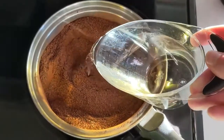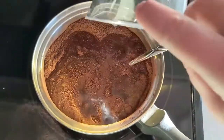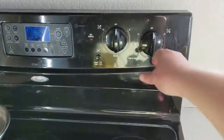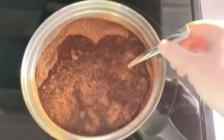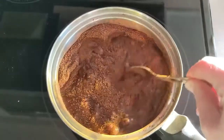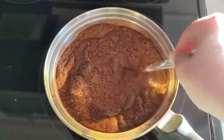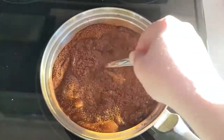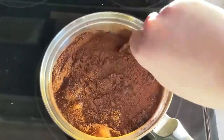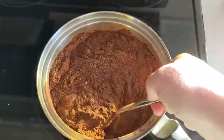I wouldn't say ice cold, but you definitely want it to be not warm. Then we are going to turn this on high and get this mixed. So you're going to just slowly mix this until the cocoa and the sugar are well incorporated. We're going to bring this to a boil and boil for 30 seconds to a minute.